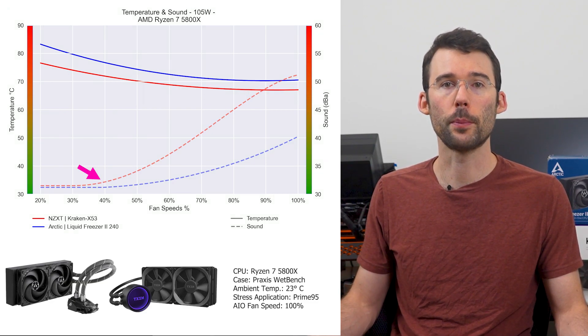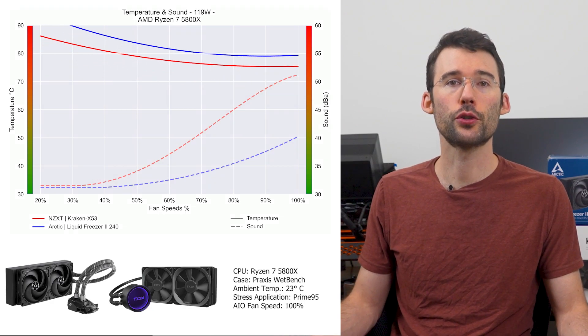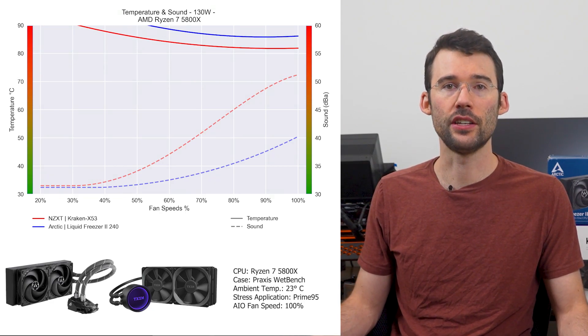However, the Kraken is also noticeably louder after 40% fan speed. As we turn up the heat to 125 watts, we can see that the Kraken's performance advantage continues.